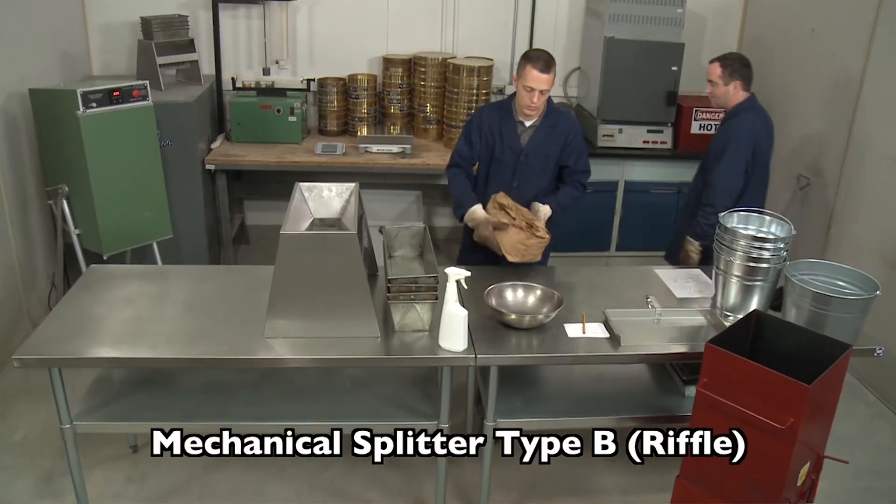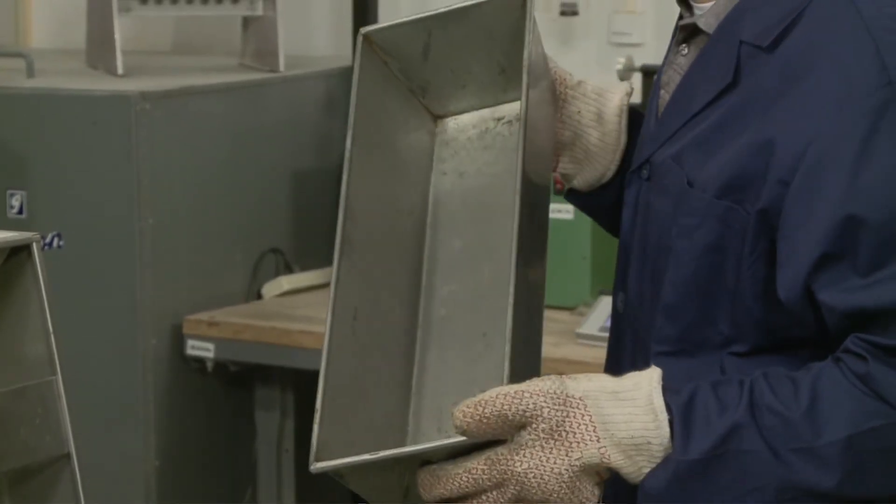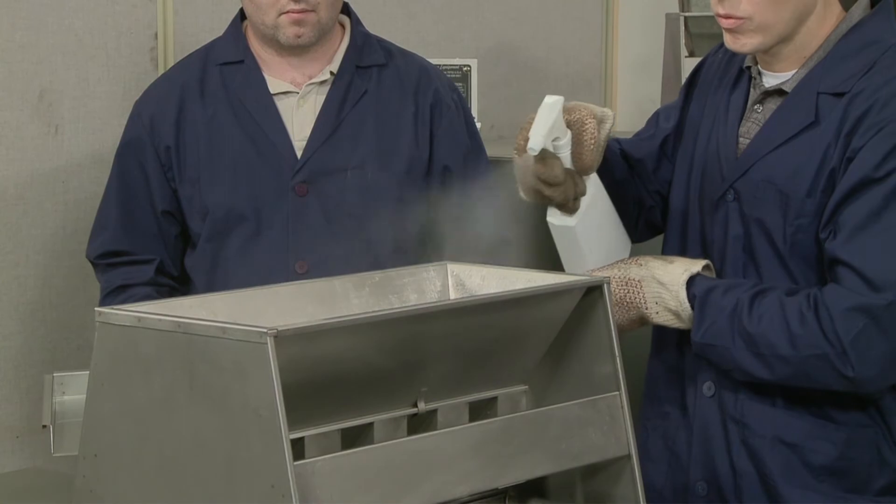Now we'll reduce a sample using the type B splitter. Make sure the equipment is clean and ready for use. Lightly coat the equipment with the release agent.